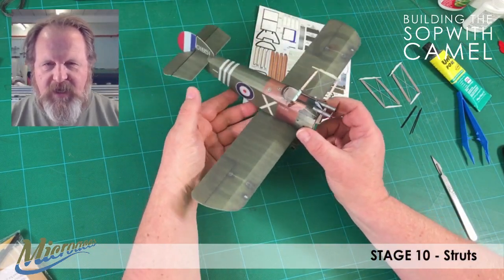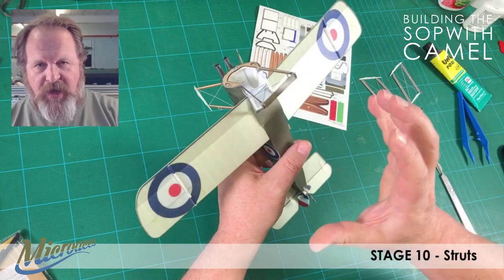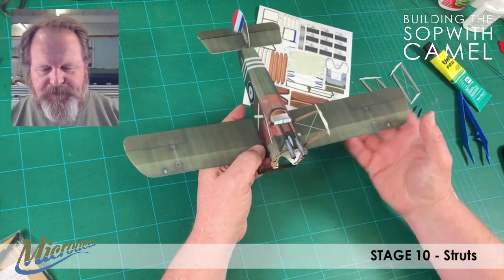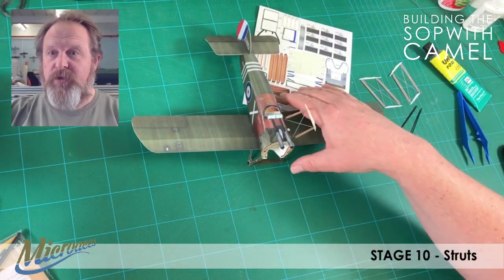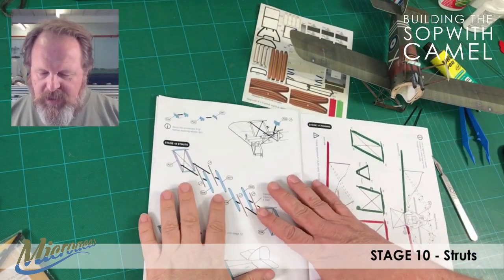Hi, John here, Micro Aces Workshop. Welcome once again to a Micro Aces Sopwith Camel build. This is part 10 of the build itself. We have the fuselage and lower wings on, we've got the machine gun, a bit of rigging, the undercarriage on as well bar the actual wheels themselves, and we've got the cabane struts on too. So, the next step according to the assembly guide is stage 10: struts.